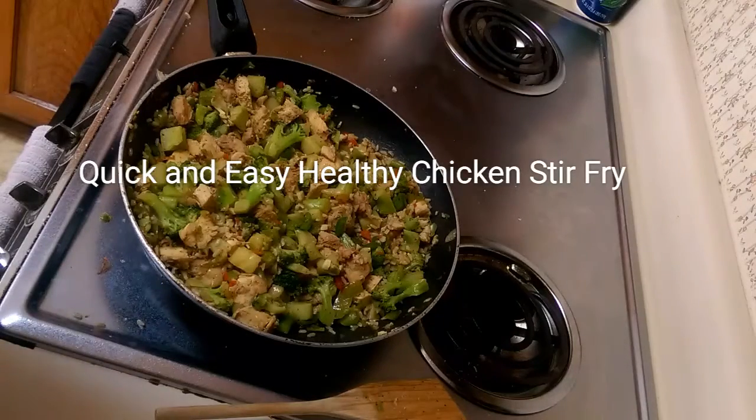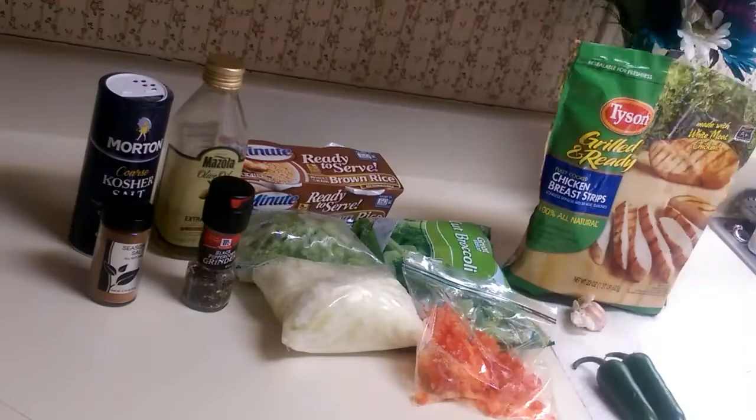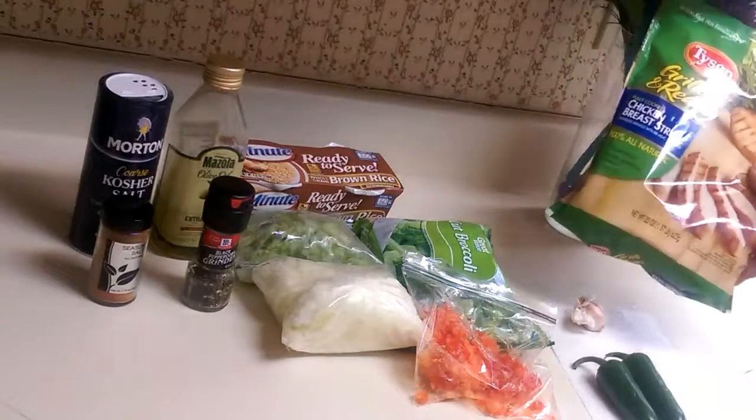So if you're interested in how I make this quick, easy, and healthy meal, stay tuned. Hi guys, it's Twinkle123 here with a quick video on how I make my chicken stir-fry. We're all trying to lose a few pounds getting ready for summer, and so the best way to start is to start early and with something quick, fast, and easy. So we're going to go ahead and start with the ingredients.